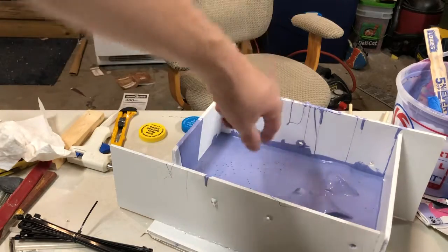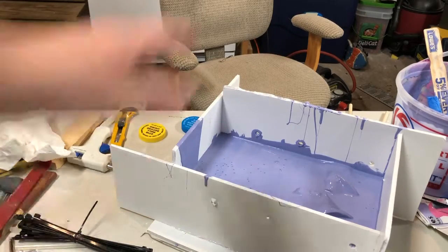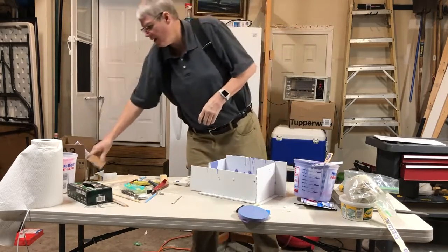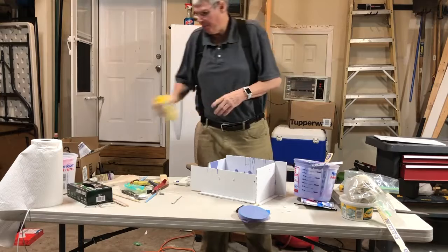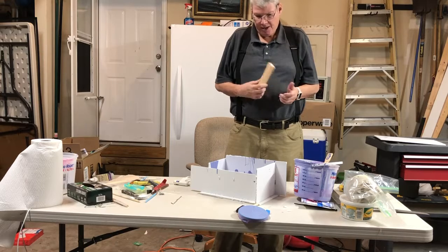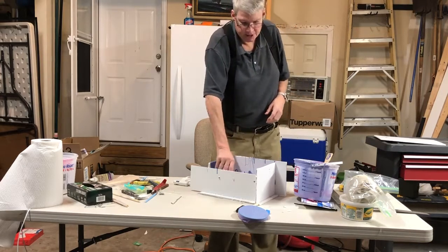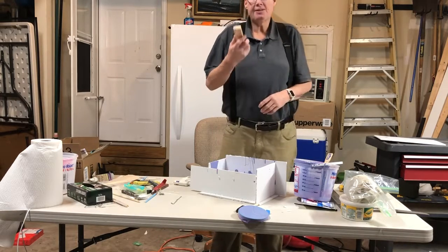So I went ahead and just took everything out since I know I'm going to need more material. I just had to order some more material to finish off this last bit. This stuff only makes about 32 ounces of material, and I don't think I have enough to fill in this whole area.